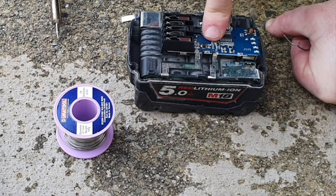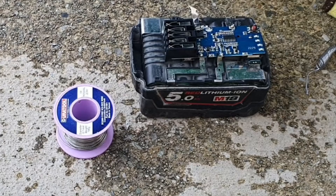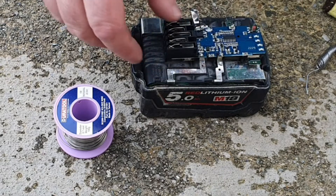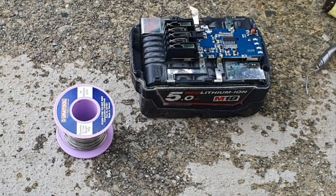Solder the other four and get it spot welded down. That's the four joints soldered now. I'm going to have to spot weld this on — connect that and spot weld connect that. First I'll probably screw the circuit board into place.